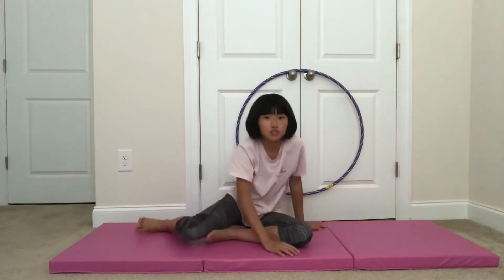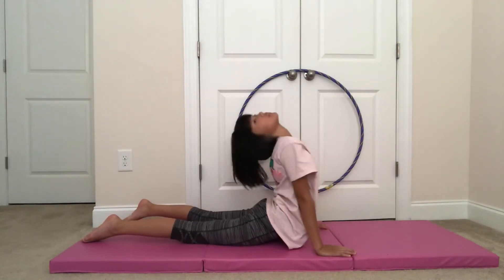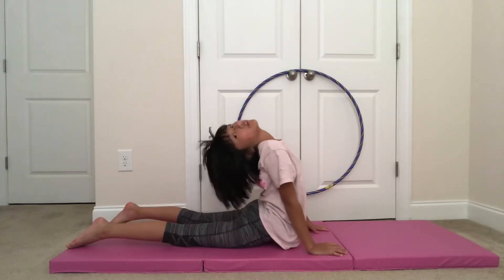The first back stretch I'm going to do is a seal stretch. I'm going to lay out my legs and arch as far as I can. I'm going to hold that for 15 seconds.